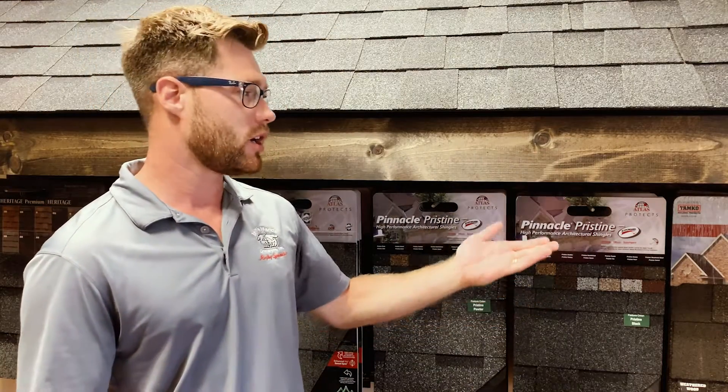Ventilation is actually broken down in two different parts. You have your intake, which is around your soffit areas, and you have your exhaust, which should be around your ridge area, which is going to be at the peak of your roof. I want to hit on the intake first. Your intake, as displayed on this model, would be underneath your soffit, which would be the overhang on your home. The contractor needs to make sure you have proper ventilation for the intake, measured off the cubic footage on the floor space in your attic.